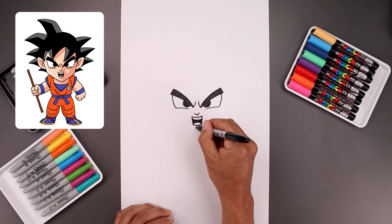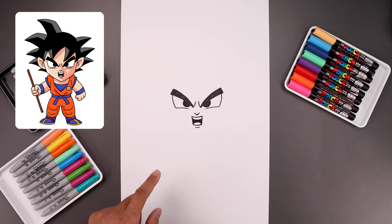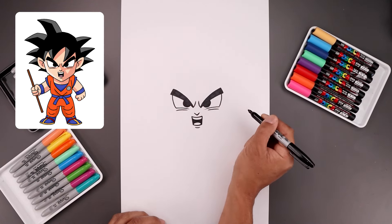Just underneath the tongue we're going to step down and add a curve for the lower lip. Now I'm going to add some shading underneath the eyes. Underneath the left eye I'm going to come in and then down with a short line, and do the same thing on the right.